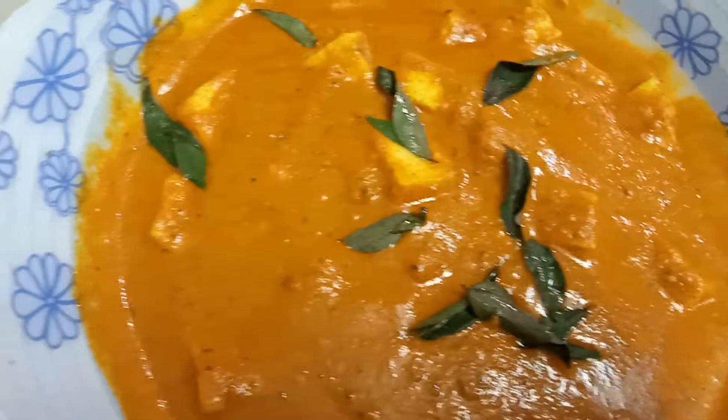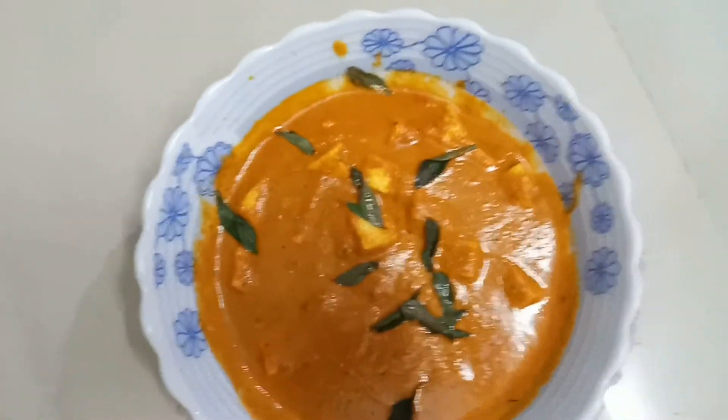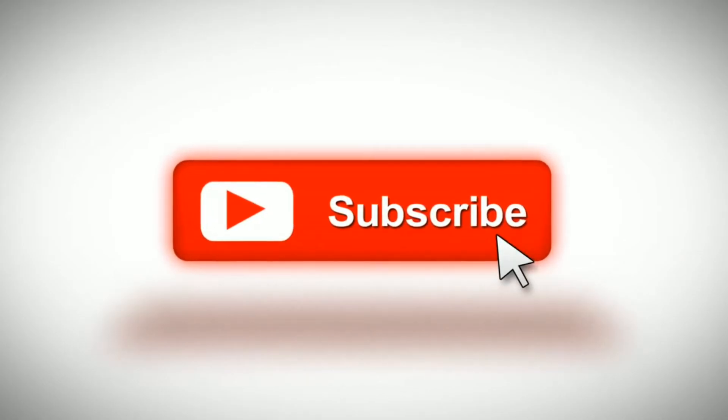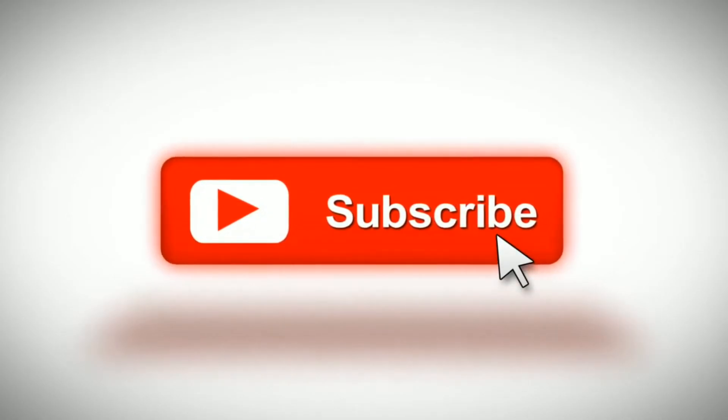Please try this. Please like and subscribe. Click the bell button and share your videos.